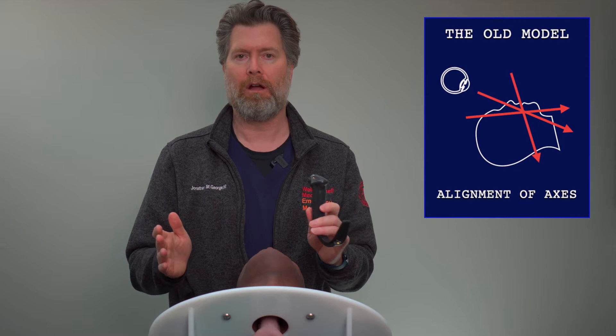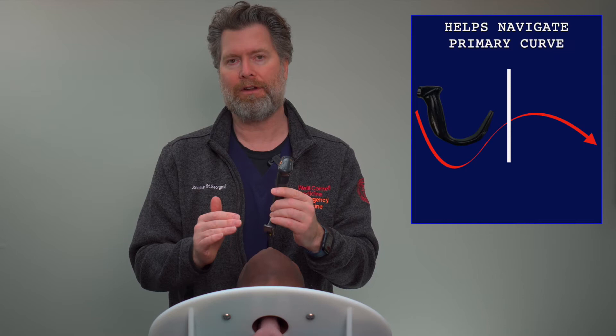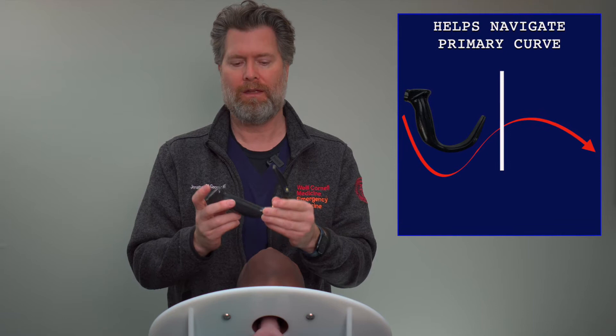The most interesting thing that's happened in the technology of laryngoscopy is really the hyperangulated blade, because it leverages the full potential of putting a camera on the end of the blade. With video laryngoscopy, the idea of having to push or flatten anatomic curves to get the view you want are no longer relevant. The hyperangulated blade follows the complete line of the primary curve of the oropharynx up to the trachea, and allows you to get that great view.